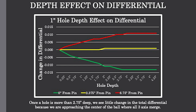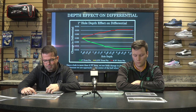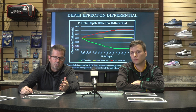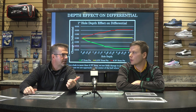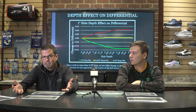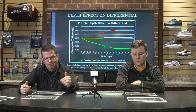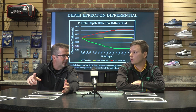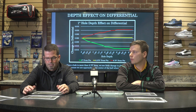Notice that at about two and three-quarter inches deep, all the lines level out — nothing really changes from that point. Once you get past a certain depth, past that slug depth, if you keep drilling deeper you're not really changing the differential — all you're doing is raising the RG. There's a school of thought that drilling a hole deeper than the thumb hole can increase differential, but that doesn't actually happen. A double thumb or drilling the thumb hole deeper is not going to affect differential; all it does is raise the RG, which could create a little more length before the ball comes off the skid phase.